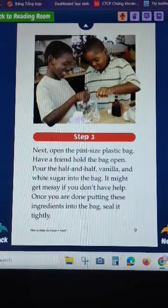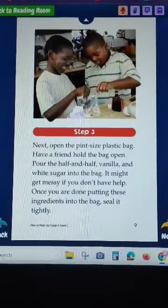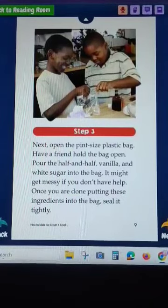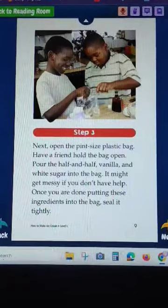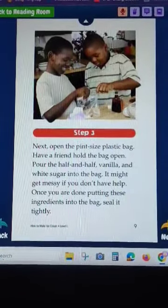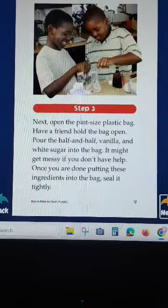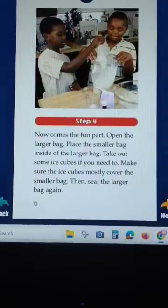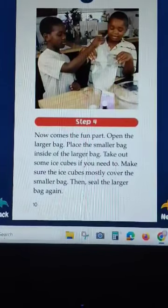Next, open the pint-size plastic bag and have a friend hold the bag open. Pour the half and half, vanilla, and white sugar into the bag. It might get messy if you're not careful. Once you are done putting the ingredients in, seal it tightly.